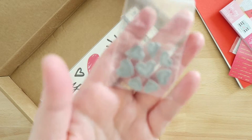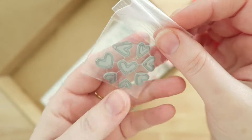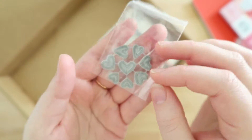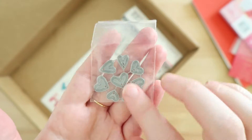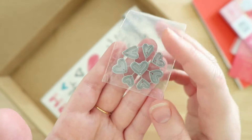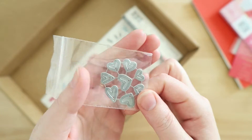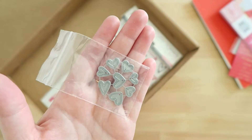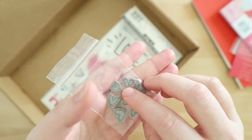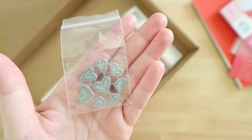Next are these tiny little heart dies, and I think they are so adorable. I don't currently have a die machine, but I'm seriously considering getting a Sizzix. I've slowly been building a little stash of dies, so I thought these were really cute and could be used on so many different things. I'm excited to have them.